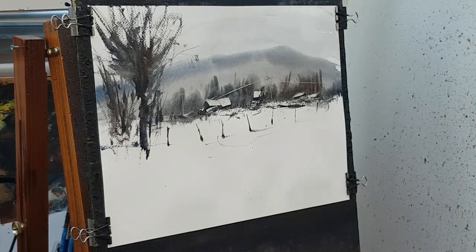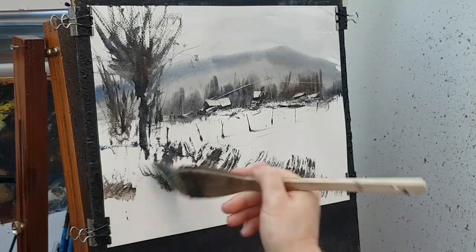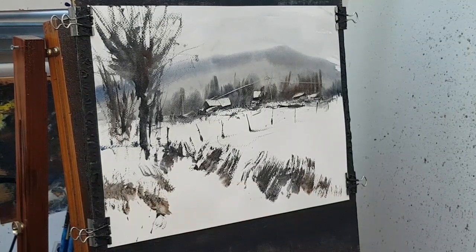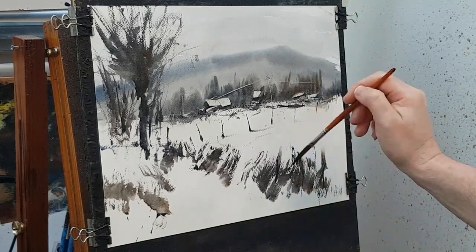Now let's work out some sort of path — there's a path going somewhere along there, coming over like that. A few more fence posts; they need to be a bit bigger this time, so I'm going to go with the sword liner brush. Let's just pop them in — I'm not going to get the same sort of effect though.